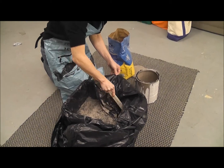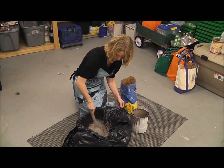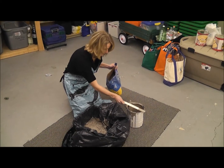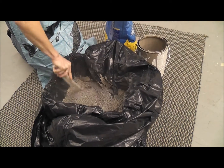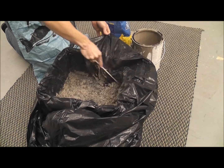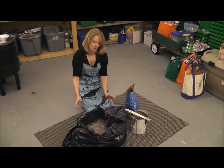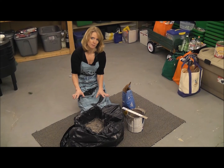Add a little bit more kitty litter if needed. Let it dry for a couple of days, and then this can actually be lifted out of the box and set with your regular garbage. Make sure that the garbage man can see that it's in a solid form — liquid form is not acceptable.